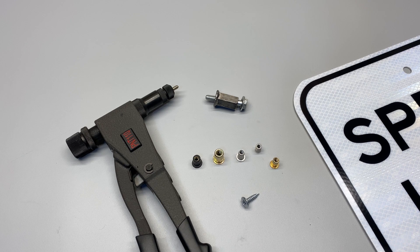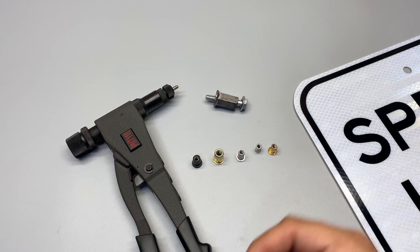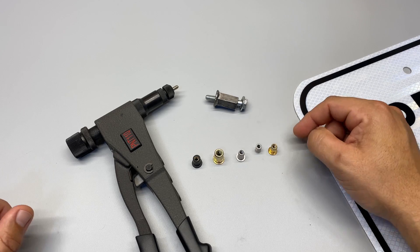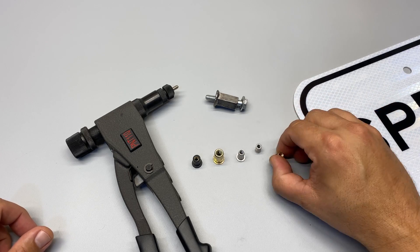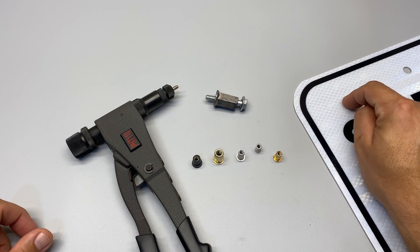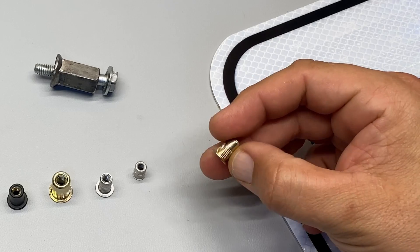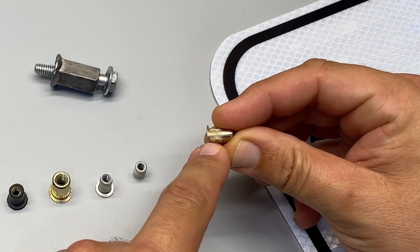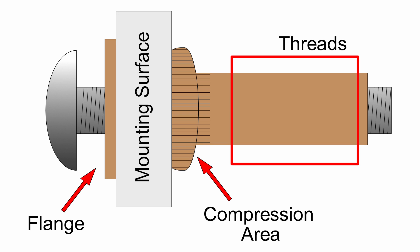So what is a Nutsert and how does it work? All of these are different Nutserts. The idea behind each one is you're going to compress it, like a rivet, to a piece of metal such as this one here. When you compress it, it will basically flare out on the far edge, flare out and hold tight to the metal — and then you've essentially got a nut that stays in place.